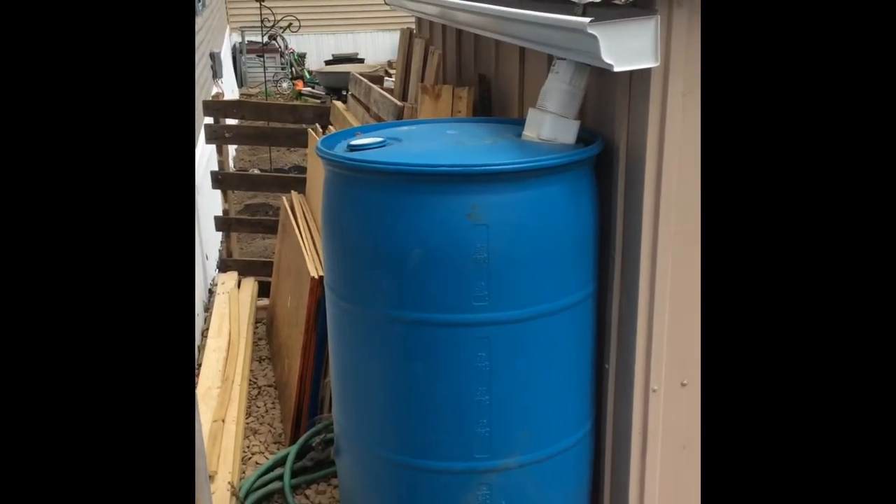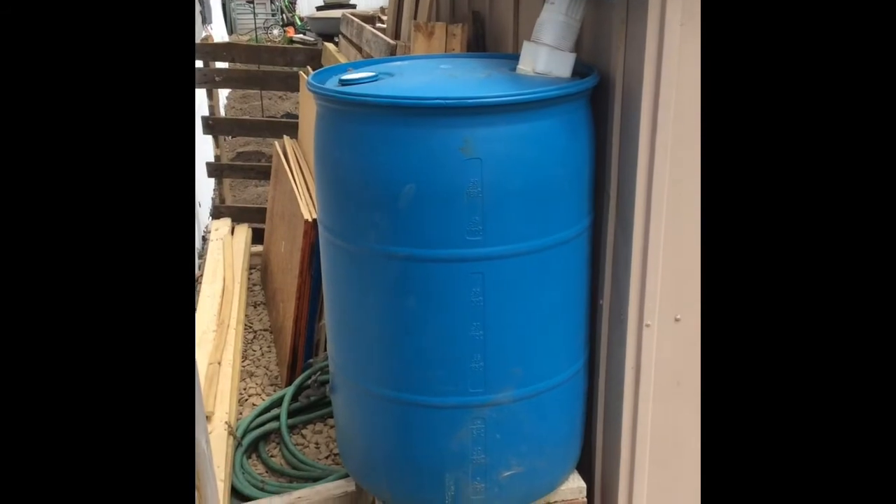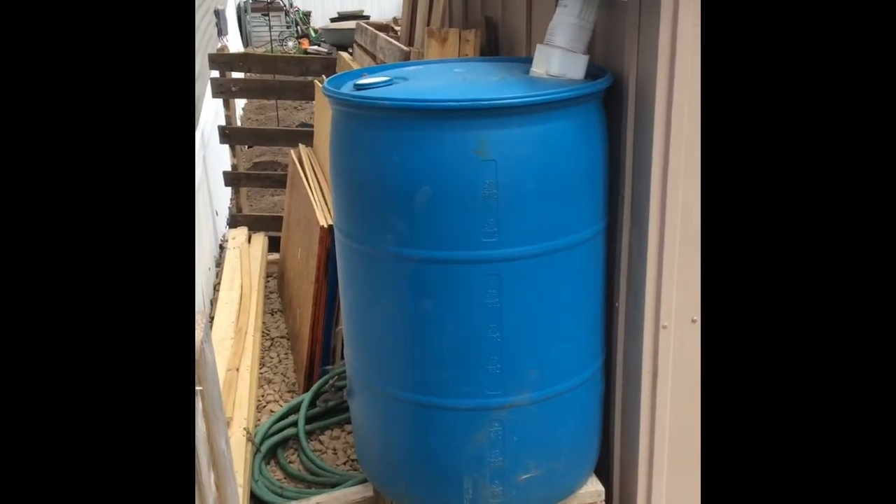It's just a quick update on my rain barrel — right now it's empty, but we do have some rain and snow in the forecast for later in the week, so hopefully by next week it'll be full and I can start using it.